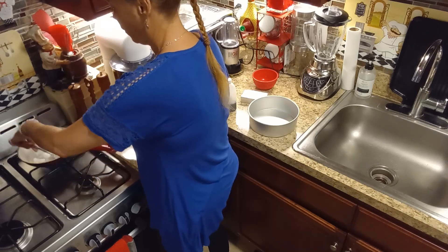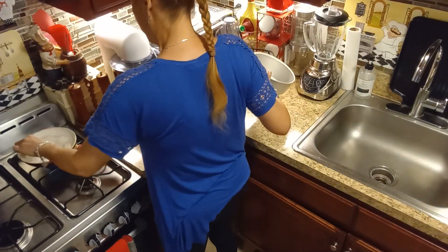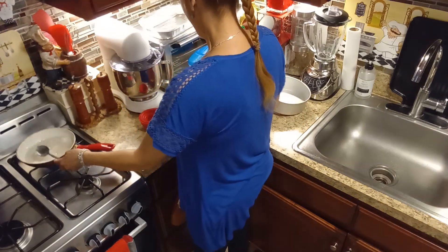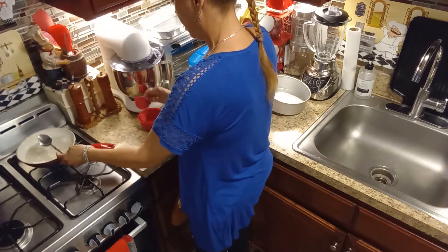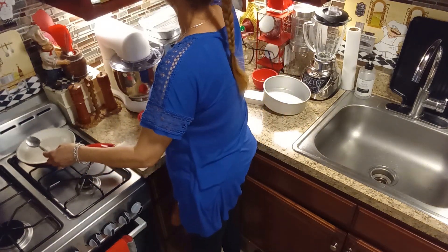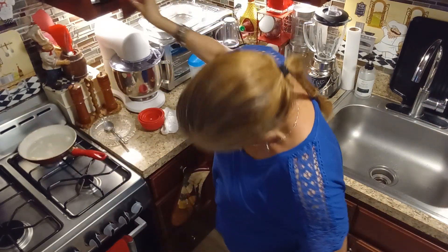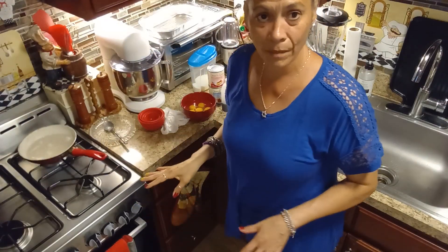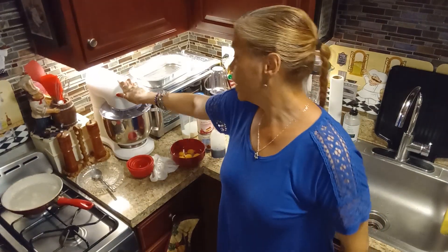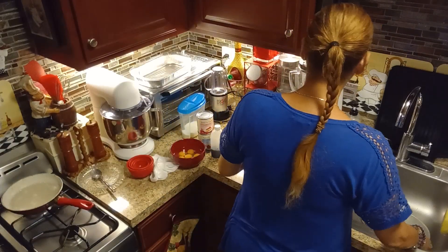We're just going to melt that sugar and make our caramel. This is what we're going to put on the bottom of our pot. I have that on a low fire so I'm going to let it melt. You could do it in a stand mixer or in your blender — I like doing mine in the blender.